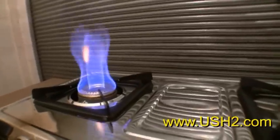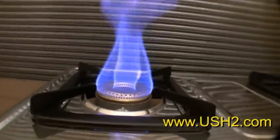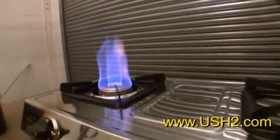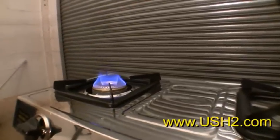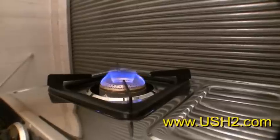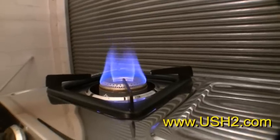It can go a lot higher. You want to see how much higher? All I did was turn this right here. Nice and simmer and low — good for pancakes. Higher for cooking big pots.